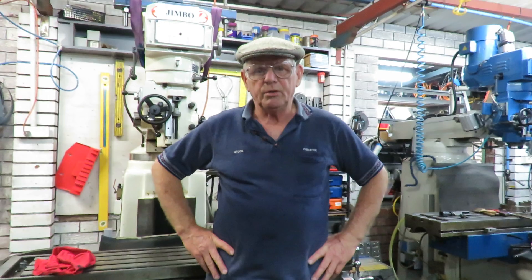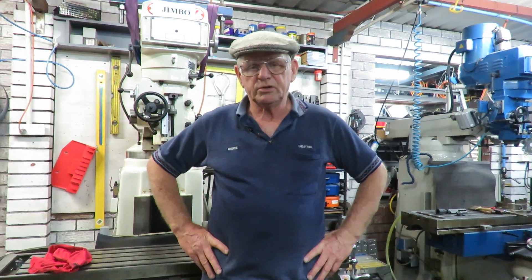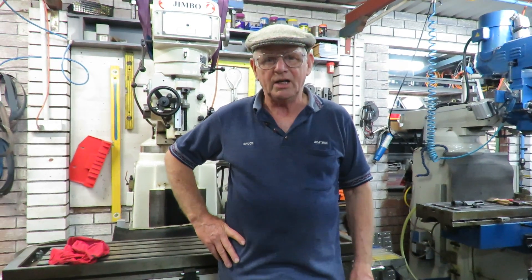Good evening, this is Bruce and welcome to my shop again. It's the first Saturday of December. Christmas is coming around very smartly. We had a little drop of rain here before, nothing more than to dampen the dust.